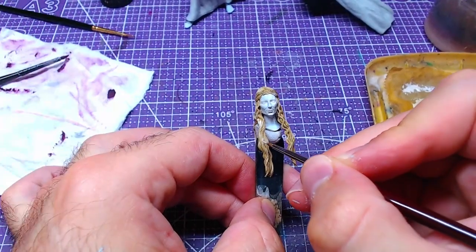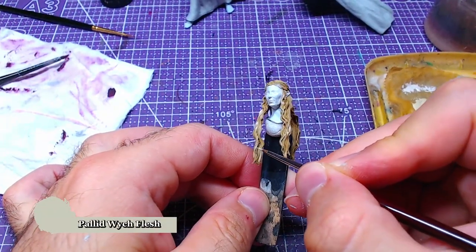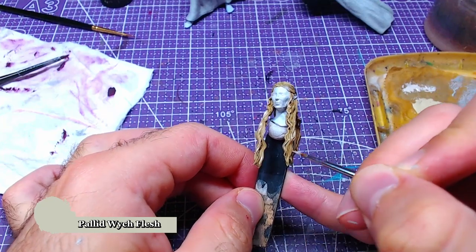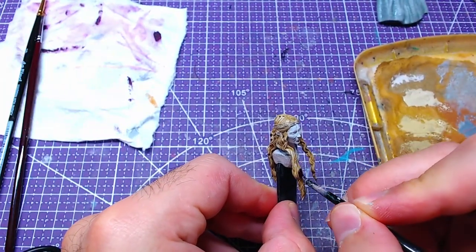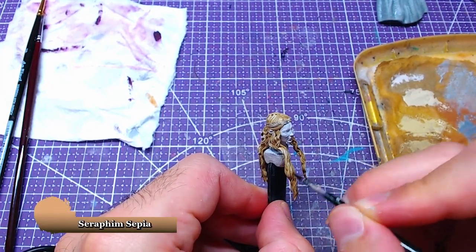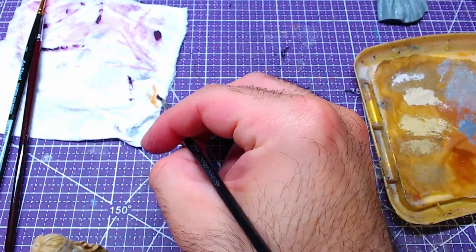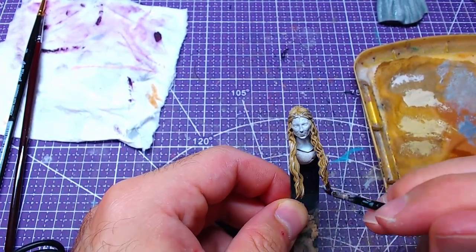After that we will use pure Pallid Wych Flesh and add details over all highlights. Finally, we will use Seraphim Sepia once more — either mixed with Glaze Medium or made into a glaze on your own — and go through the entire hair once more. A tutorial with a similar hair recipe can be found on the card on your screen.